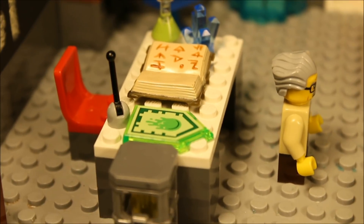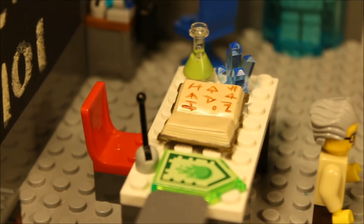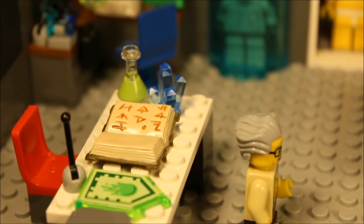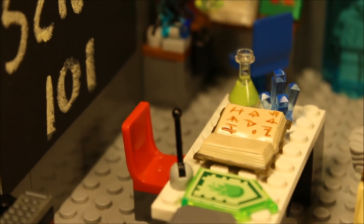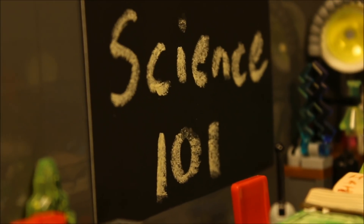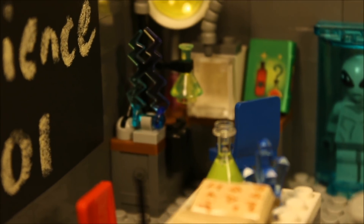As you can see on his desk, I've added a little bit of a science element with a potion and a crystal, and then a book with some ancient writing that could be a history book or science book — gotta use your imagination there. Science 101 is what he's teaching, and on the chalkboard you can see my terrible penmanship, but I think it gets the job done. I thought that was a cool element to add in the background to make it a little bit more realistic.